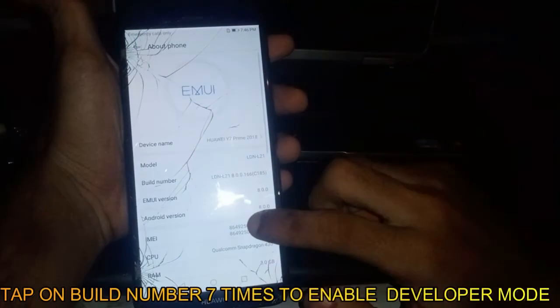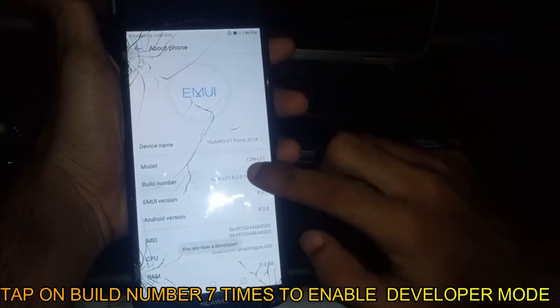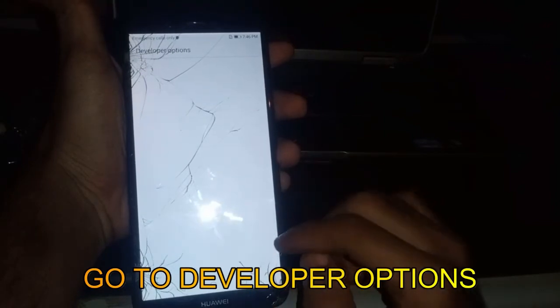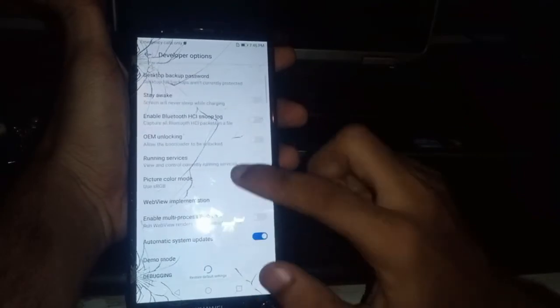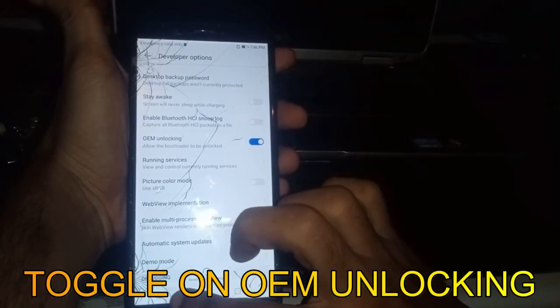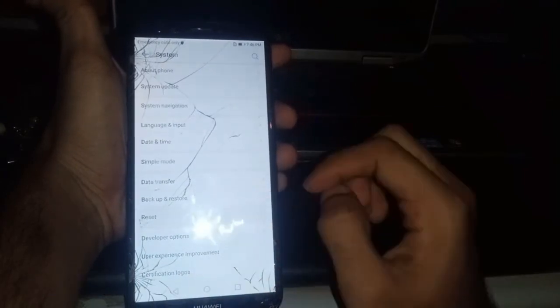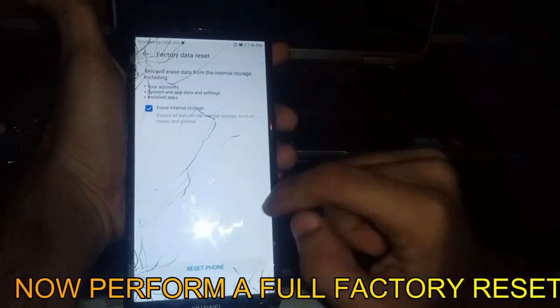Guys, pay close attention — this bit is very important. Tap on Build Number 7 times to enable Developer Mode. Go to Developer Options. Toggle on OEM Unlocking. Now perform a full factory reset.